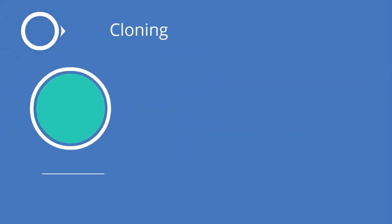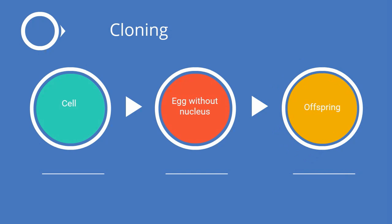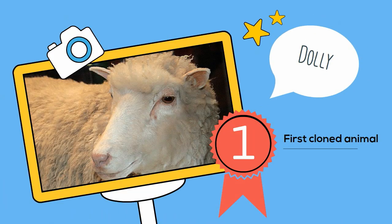Basically, in order to clone another animal, you take a cell from one, then you take an egg without a nucleus, and then you get an offspring. But it's a little bit more involved. Dolly was the first animal that was cloned, and Dolly was cloned almost 20 years ago.